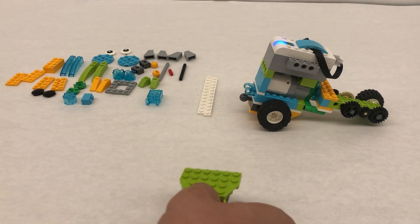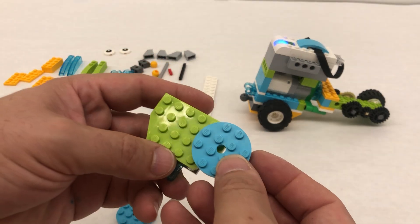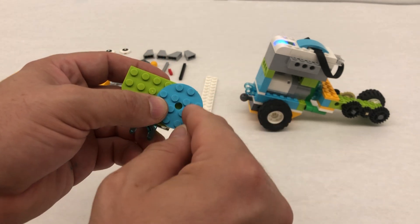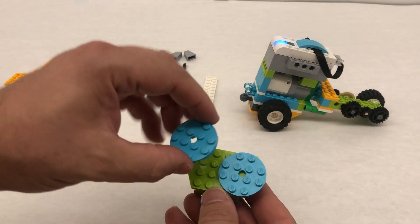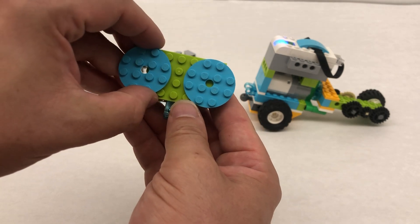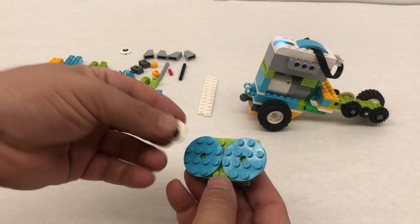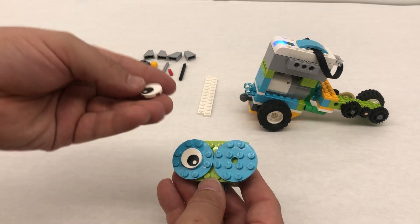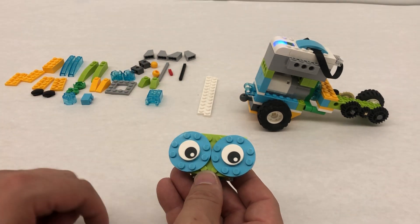Now on the other side we're gonna take two of our circles. This can be a little tricky but as long as you kind of hold it so that the studs are all kind of matching you'll be able to push them in. If you're just kind of doing this it's not gonna work. Make sure that you hold it, line up the studs so they match like what they're gonna cover and then push down. The eyes — you can put the eyes however you want. You can make them cross-eyed, you can make them curious looking in one direction. I'm gonna kind of have them looking off to the side like this.